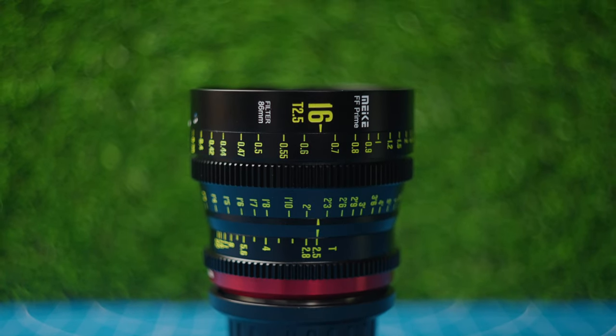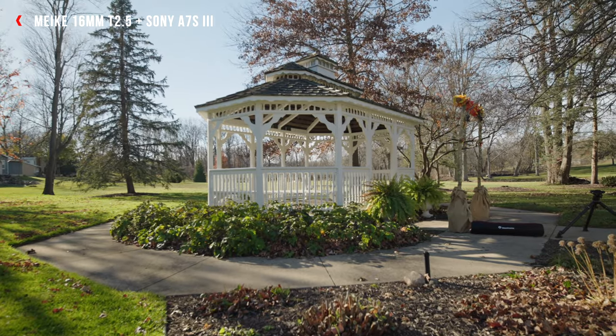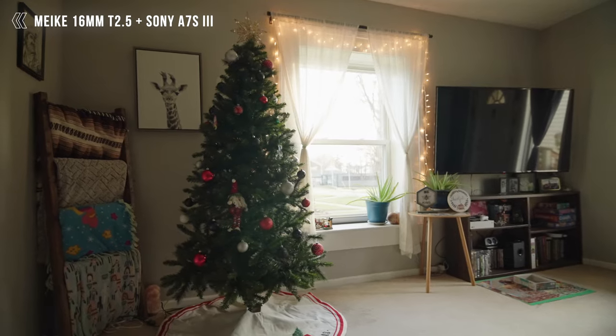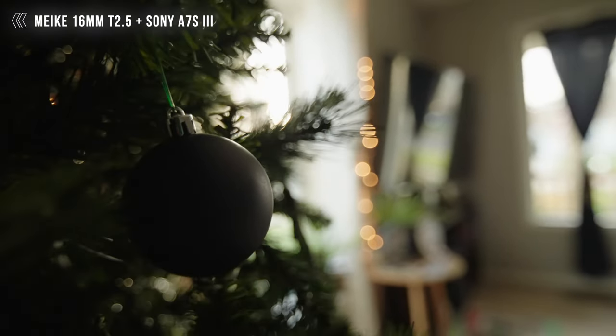Let's go over the main specs of this lens, and I'll give you my opinions and thoughts on using it. Spoiler alert: this is an absolutely stunning lens — it is tack-sharp, like seriously tack-sharp, and overall in my opinion an absolutely fantastic lens.